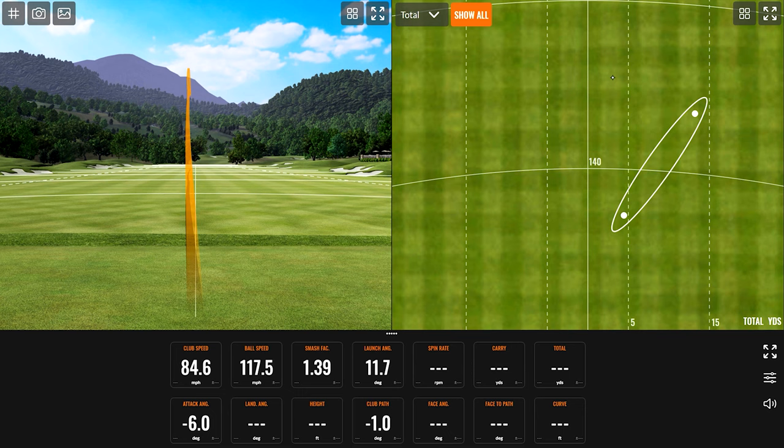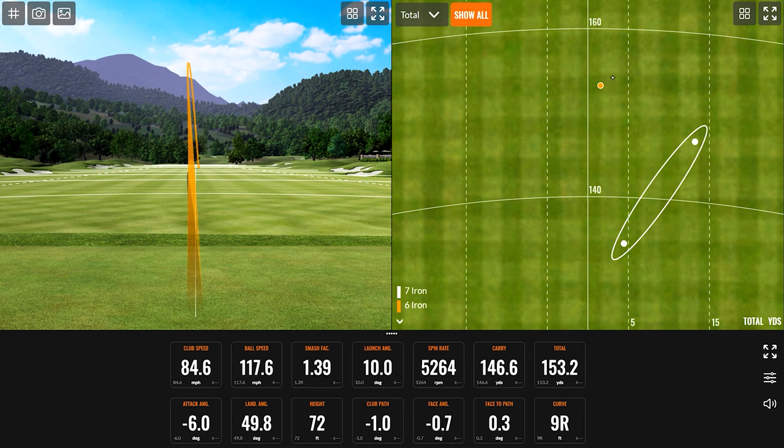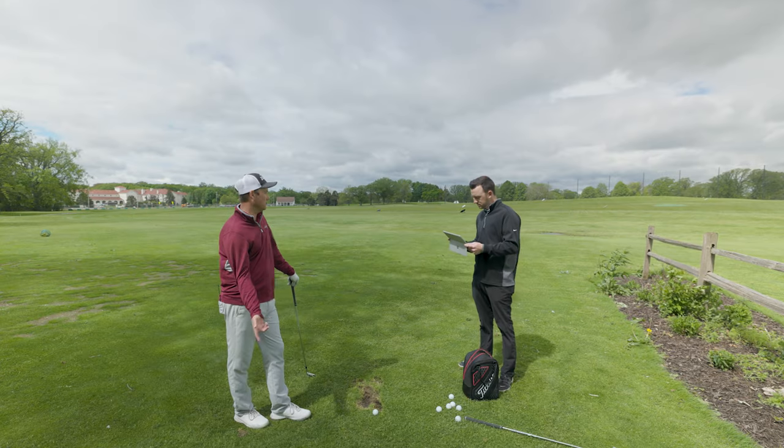That was definitely a lot lower ball flight! And it's also the straightest shot so far — right next to the center line. It carried at 146, going 153 total, and your spin was reduced by almost 2,000 rpm. Like you said, that effect that the wind has is drastically reduced. You've got to accept that the ball is just going to go shorter into the wind — it just naturally is.